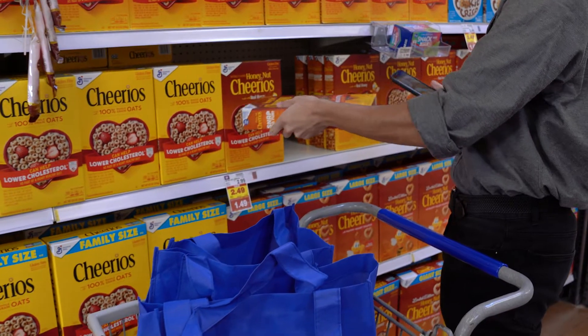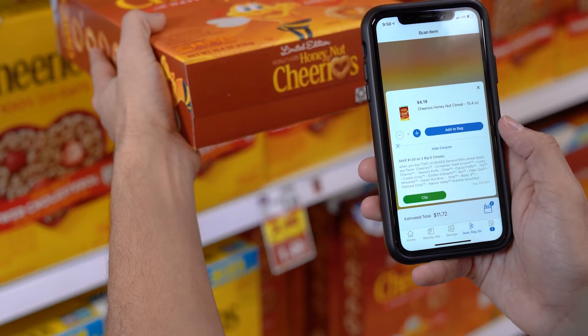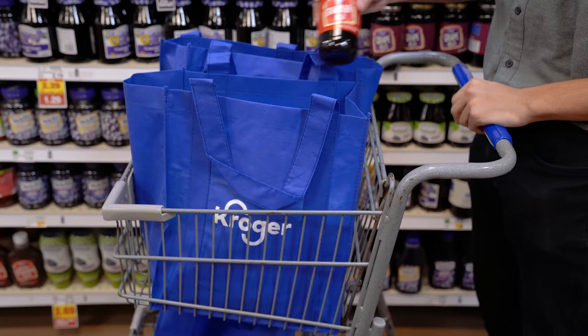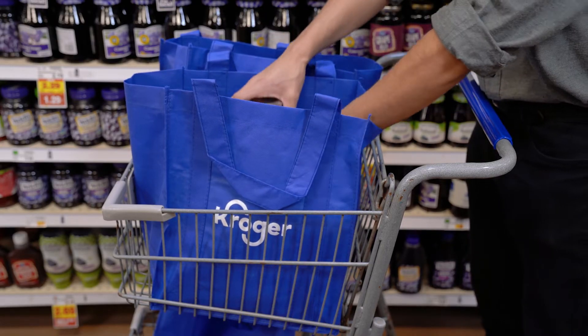Save money by easily downloading digital coupons for items you scanned and a running total to help you keep on budget. And stay in control of your shopping trip by bagging your items how you want.